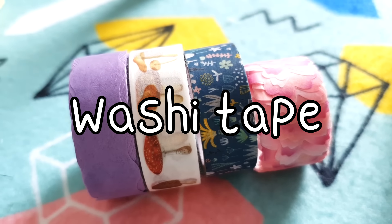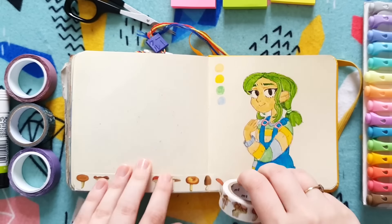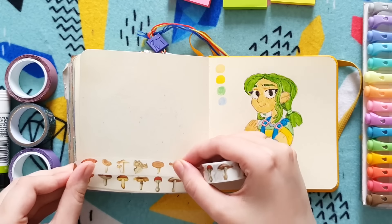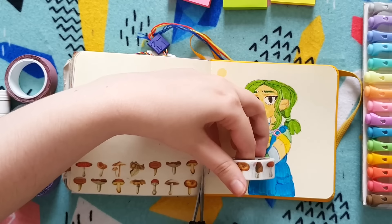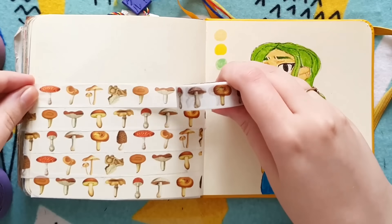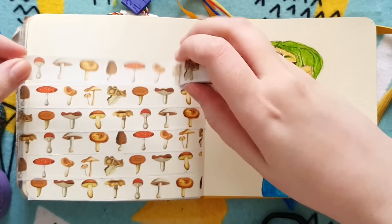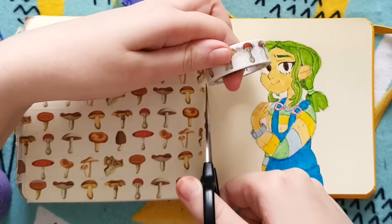Idea number one: washi tape. With washi tape, this is one that my friend Berglin sent recently and I wanted to get some use out of it. This is one of my quick and easy tips for using washi tape in sketchbooks. If you ever have any marker bleed-through on your page, this can be a really quick and simple way to cover it up in an aesthetic way, because marker bleed-through can look a bit unsightly otherwise. We've all been a victim of marker bleed-through at some point, and this is an amazing way to get rid of it. I'm a big fan of this idea.